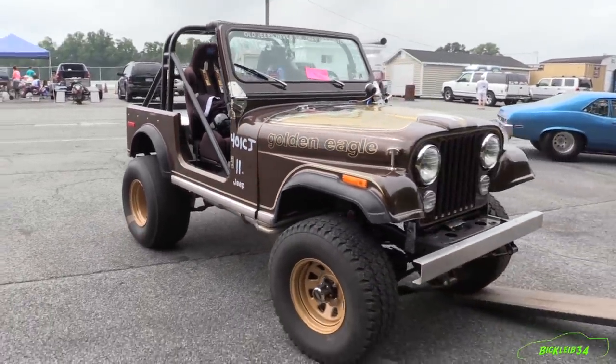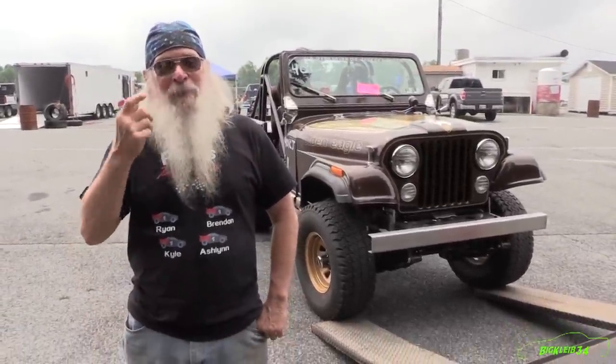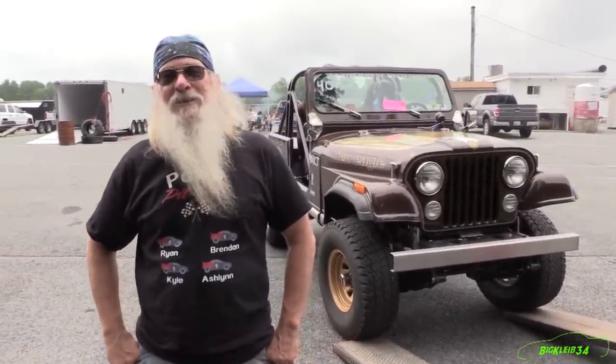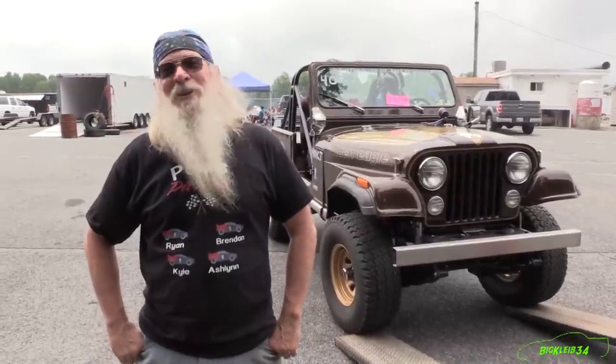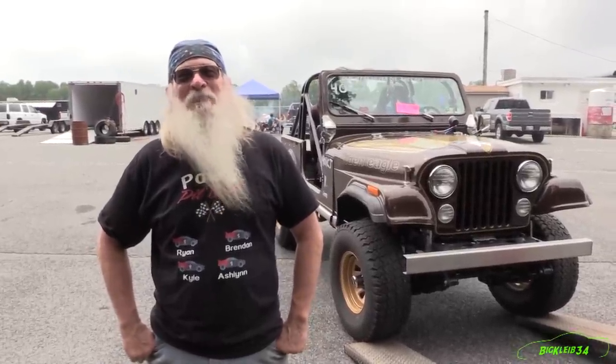My goal was to hit 10.99 and then it makes it a 10-second Jeep — that would be insane. Right now it's doing 7.30, 7.40 in the eighth mile at about 93 miles an hour. So we're going to see if we can't hit 100 in the eighth mile too.